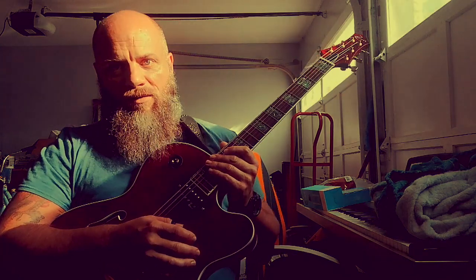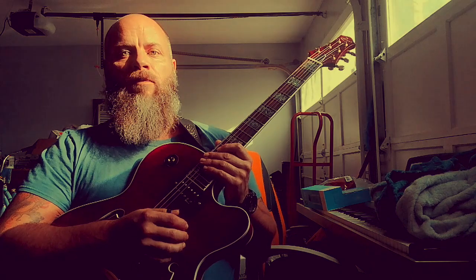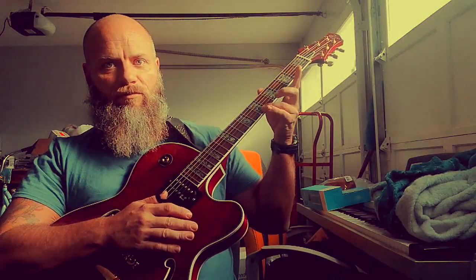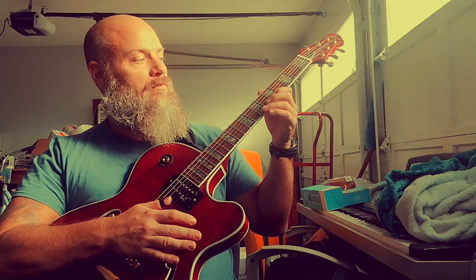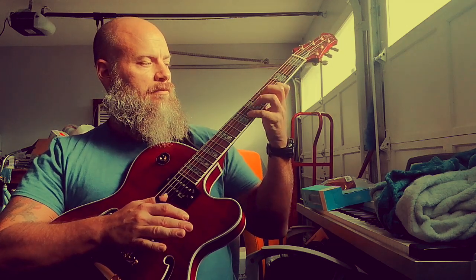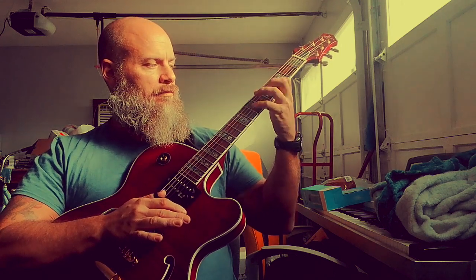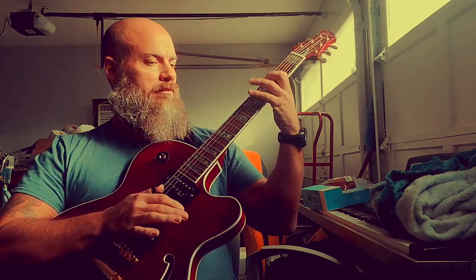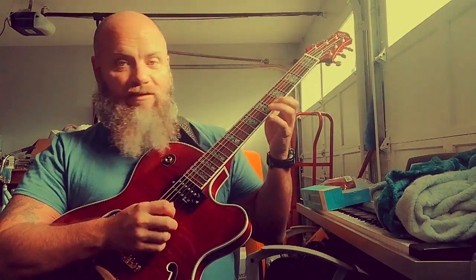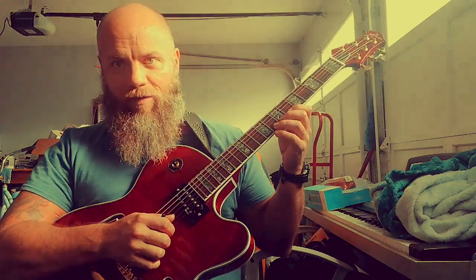The other type of legato — like Brett Garson, and he kind of got it from Alan Holdsworth — would be all hammer-ons. So I'm not doing any rolling. That's the Satriani type thing where you're hammering and pulling off.